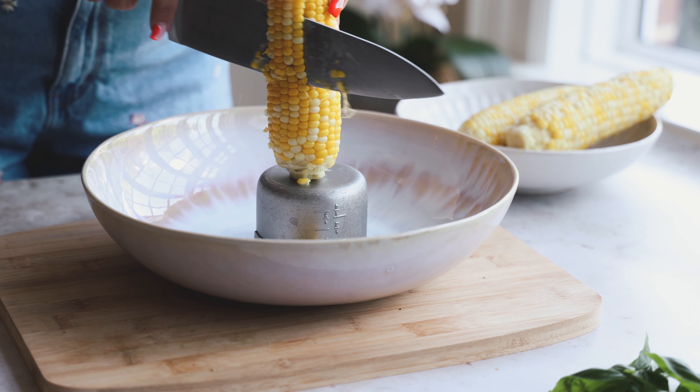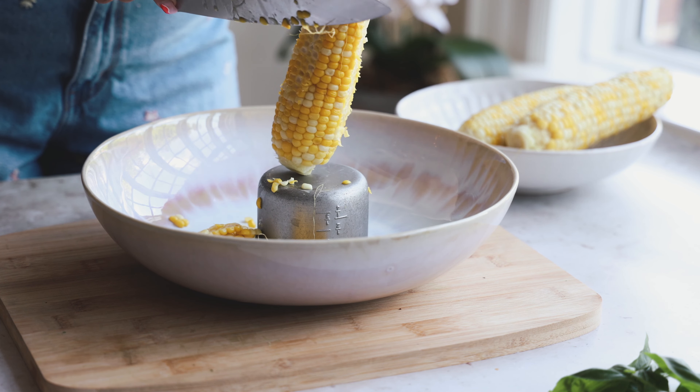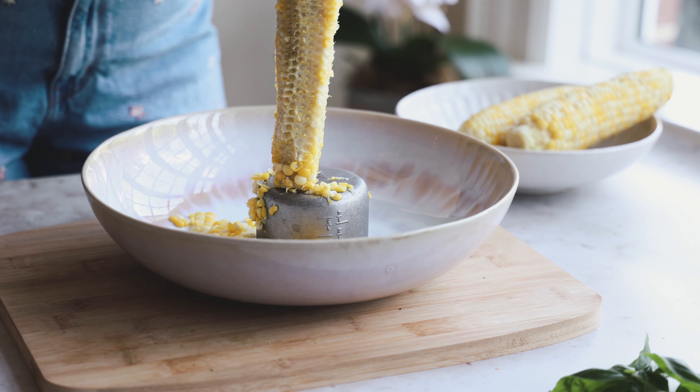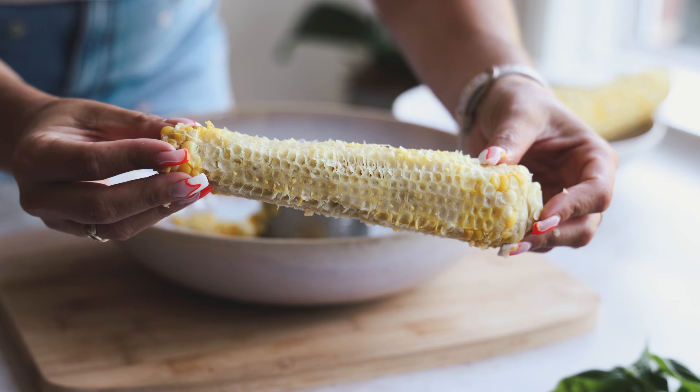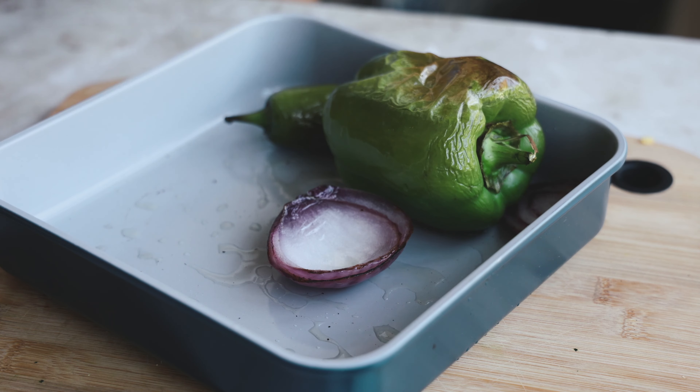While they're in there, I have three ears of corn that I already boiled. I'm removing the corn pieces — I like to put something in my bowl and use a sharp knife to cut down. You can use frozen corn niblets if you like, but I wanted those big corn chunks because they just come out so good.